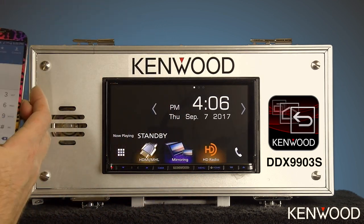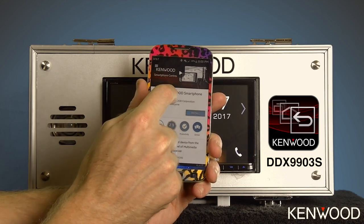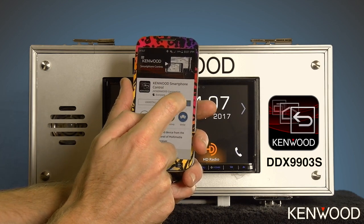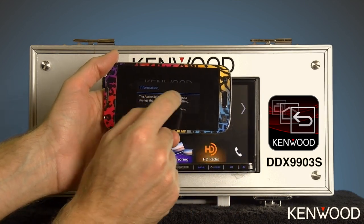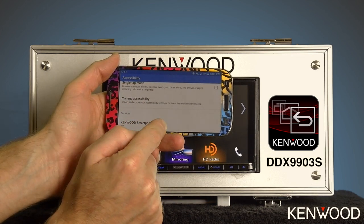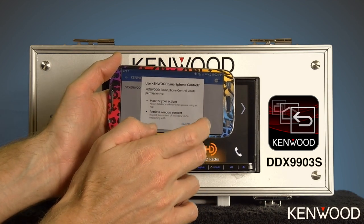Next, install the Kenwood Smartphone Control application. Go to the Google Play Store on the phone and search for Kenwood Smartphone Control. Tap the install icon and then accept. Once the application has been installed, select open on the phone. The phone will say the accessibility mode is off — please change the accessibility mode setting. Select setup, scroll down to services, then Kenwood Smartphone Control. Press Kenwood Smartphone Control and in the top right-hand corner, turn that on and touch OK to accept.